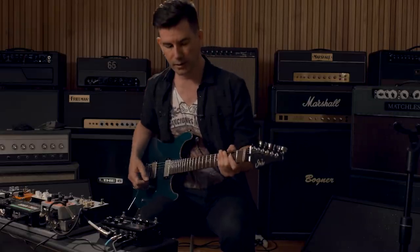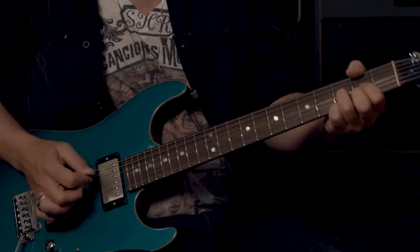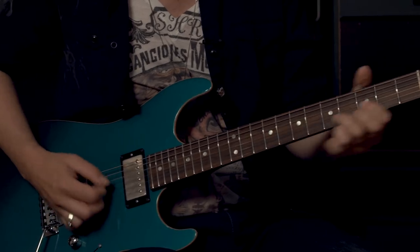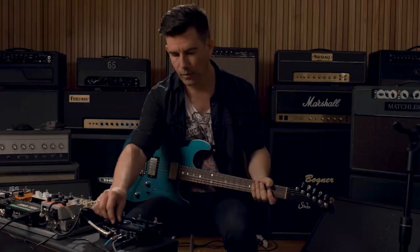Modeling has definitely come a long way. I'm an amp guy — I love my amps, I got to say right out of the gate. But the tone, response, and feel of modeling has come so far, to be honest, and you can't beat the versatility. Switching from a dirty tone to something completely different — it's really something.